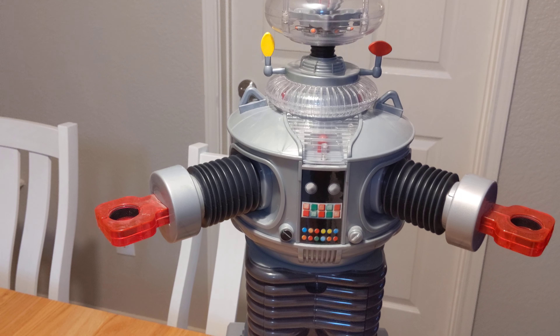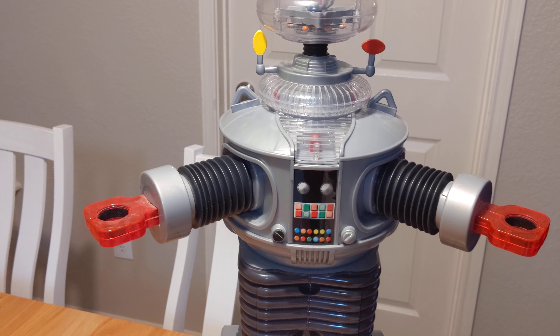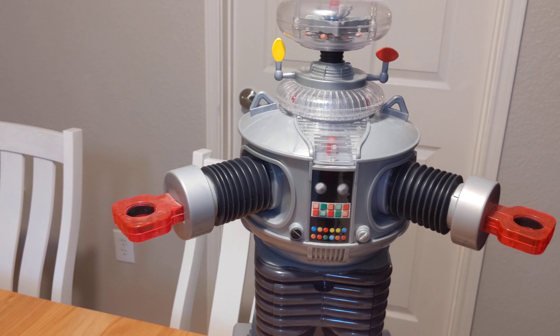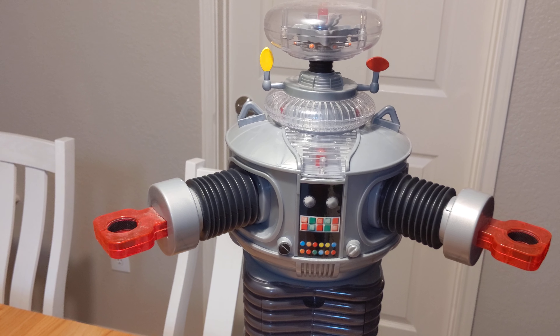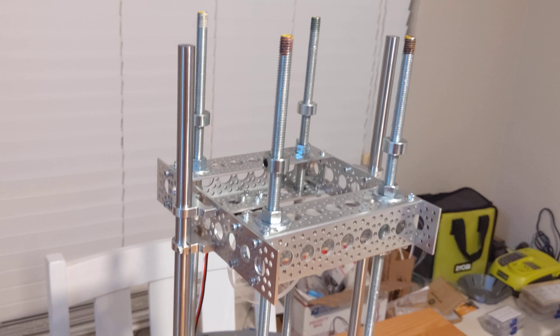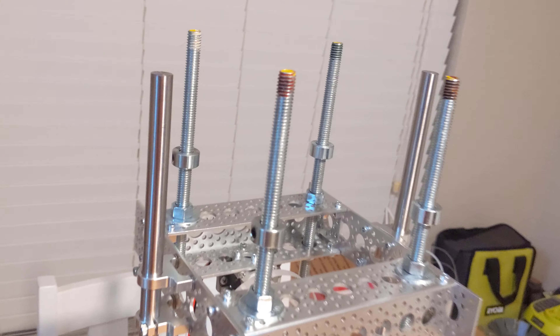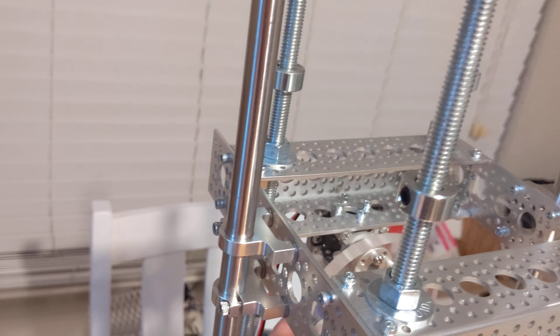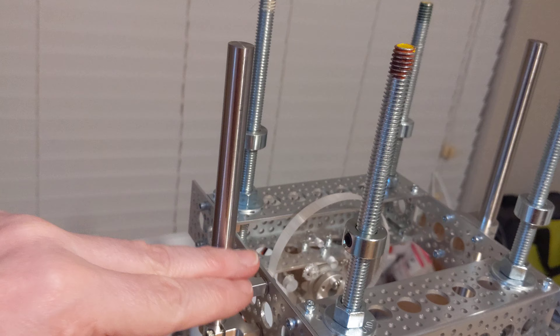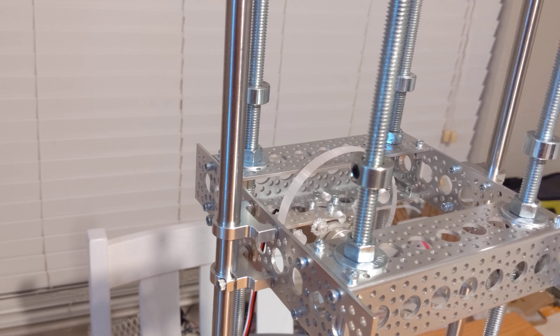Hi everyone, James here with another edition of B9 robot build video. Today I'm going to show you my latest solution to my head lift and rotate mechanism. In my previous videos I showed you how I built a new platform to mount the head lifter on, and I got a cam right here — it rotates and lifts up the mechanism that slides up and down on these rods, and that's how I did the lift of the head.